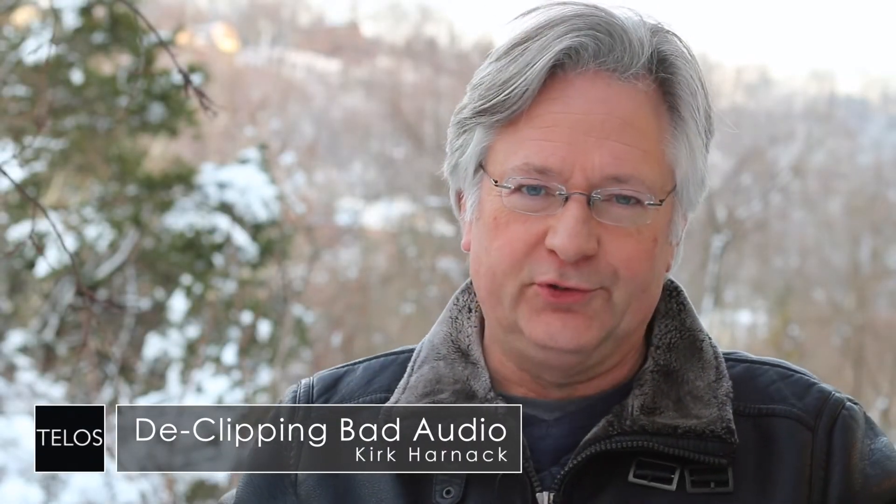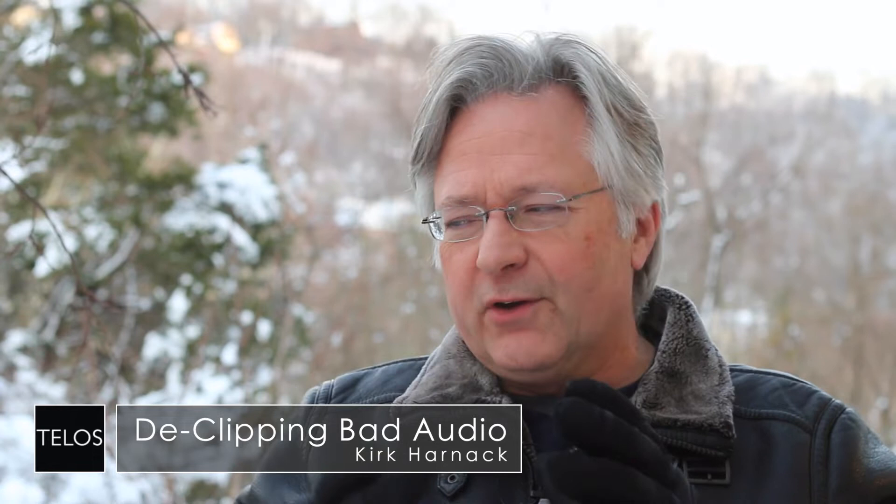Hello, it's Kirk Harnack for the Telos Alliance. I want to talk to you about a very interesting technology that has been developed. Hans von Zutphen, a guy from the Netherlands, has brought to bear a technology that takes audio that's been clipped.